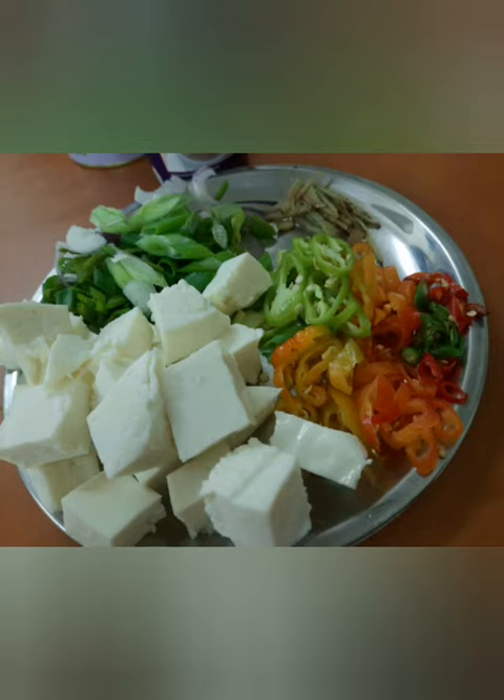First things first, we need to fry the paneer in ghee. Roast it in ghee until it gets a little bit golden brown. Then add the chilies and the peppers.